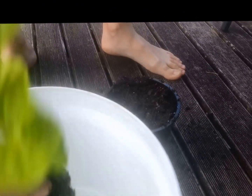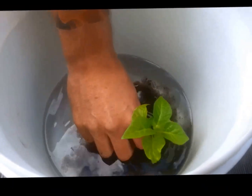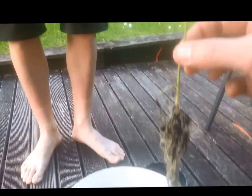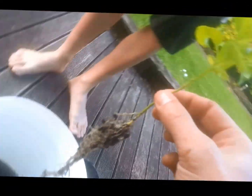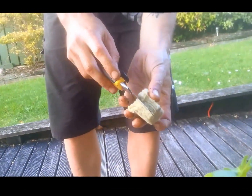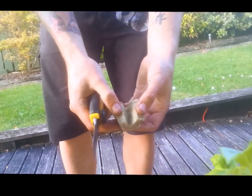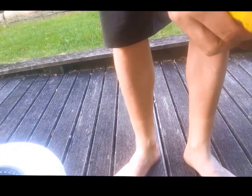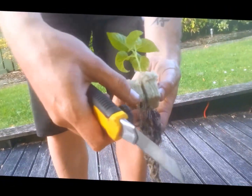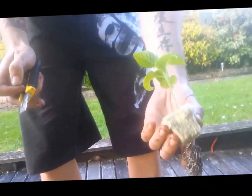Chuck it in the water and just let it soak off the dirt, give it a bit of a wiggle around. Alright, got rid of all that dirt. Richie's just got a bit of rock wool - just slice through that into the centre, open it up, and chuck that guy inside the rock wool. Roots sticking out. Looks beautiful.